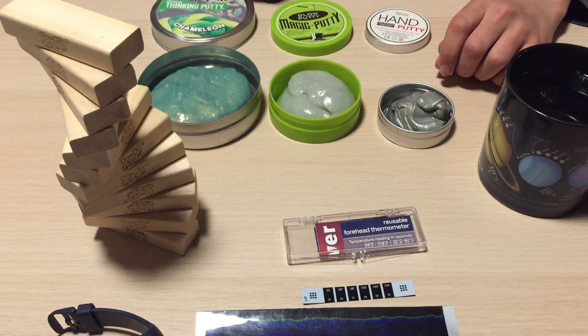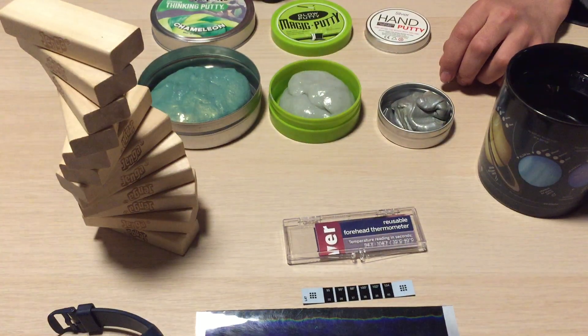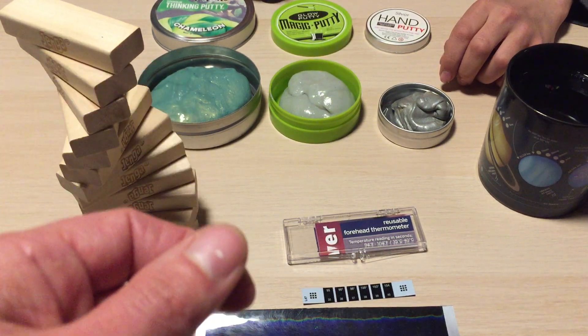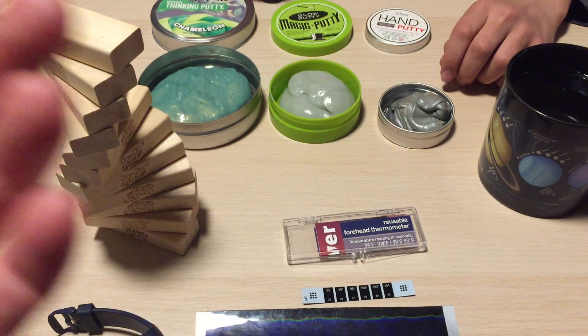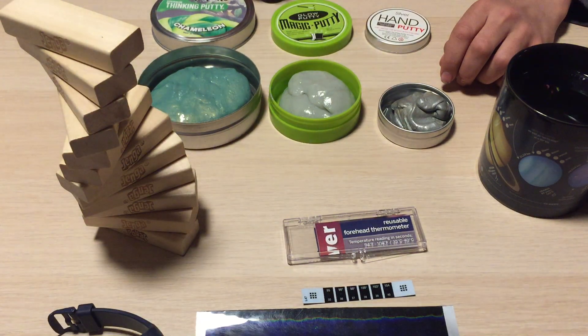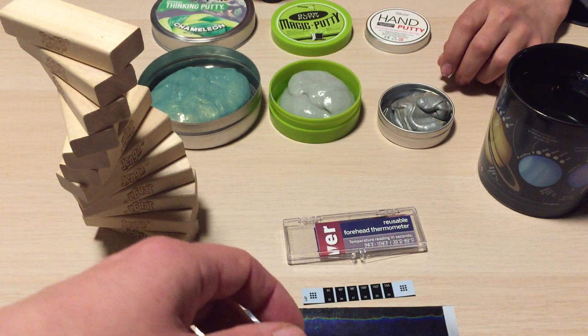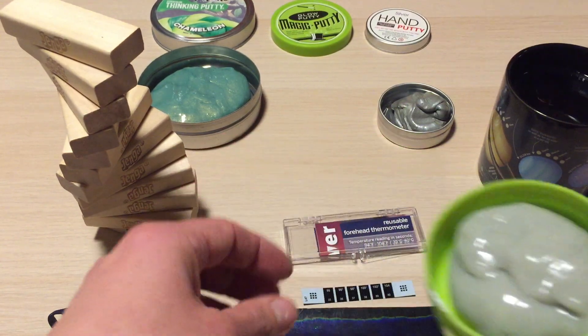Bulletproof vests are made of liquid crystal polymer, and the structure of that polymer is similar to tangled-up spaghetti — very long molecules. If you need to break the vest, you need to break all of those molecules at once, which is why it works so well.